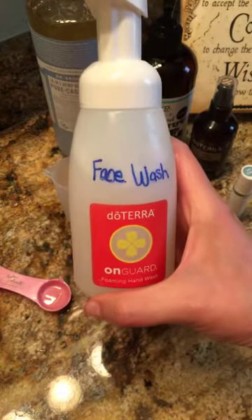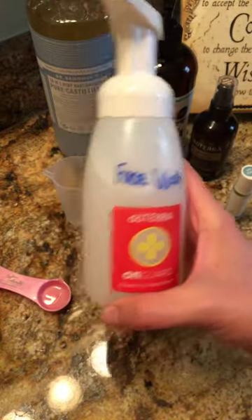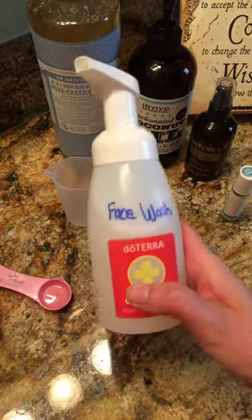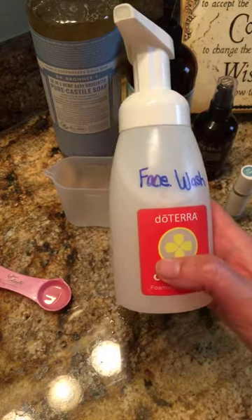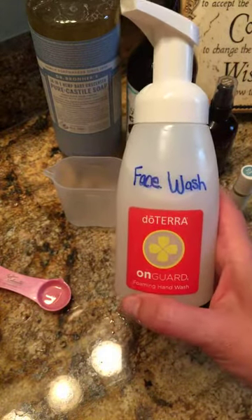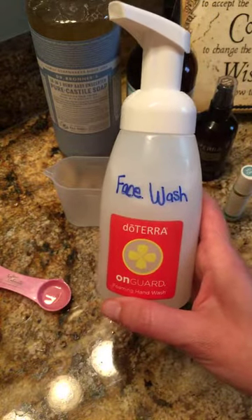And that is it — we just made HD clear face wash in just a matter of minutes and it works great. So if you're looking to decrease your toxic load and want to know everything that's in your products that you're putting on your face and skin, this is a great option for you. I hope you try it out, and if you do, tag me. Talk to you later.